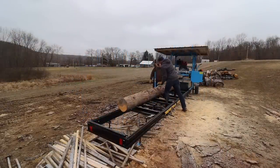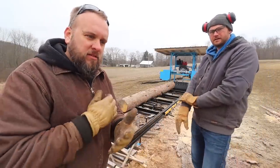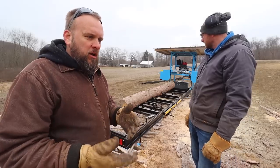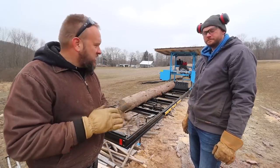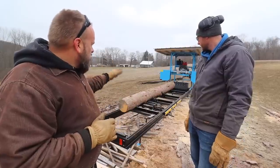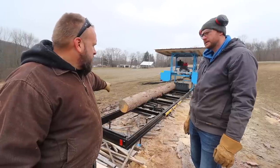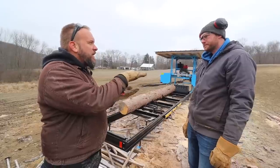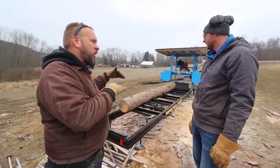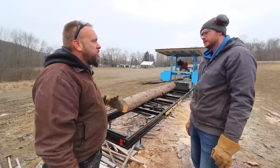We'll turn this up on its side, have that flat against those — so that's perfectly 90 degrees. We're making a square cant, not live edge, so we're making our 4x90, turning it 90 degrees and making each cut. Right now you're going to measure from your base up to roughly how big the cant can be, and you're setting your scale based on that measurement.